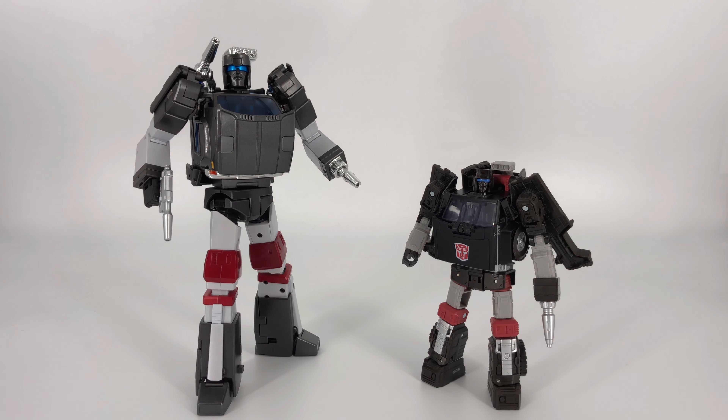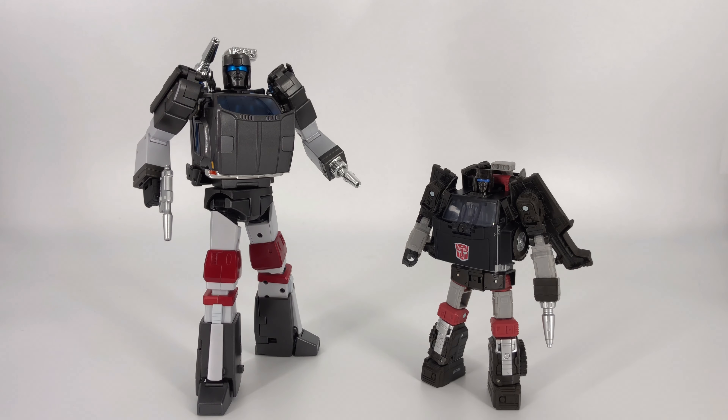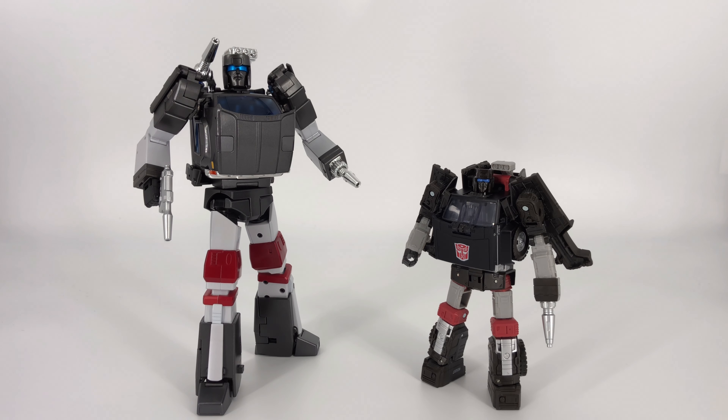And for our final individual bot mode comparison, this is the Transformers War for Cybertron Earthrise Trailbreaker. And yeah, to be fair, this really isn't a comparison — this is apples and oranges. We're talking a huge difference in engineering and price. Of course this is going to be the superior figure. But he's the inspiration, right? This is Trailbreaker — this is who Outrider is based on. I think the vehicle modes are a little closer than the bot modes are. Obviously you see the shortcomings here in order to make this an affordable mainline figure, but it's still kind of cool to see these two guys together and see where that inspiration came from.